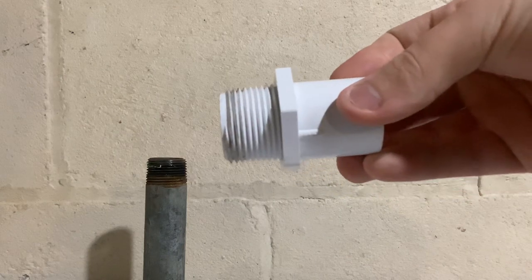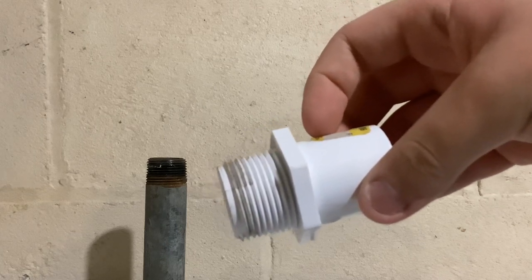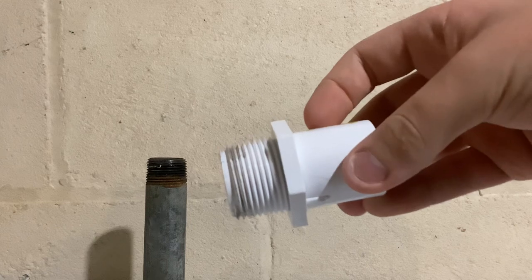So you want to use some sort of male fitting. In this case, this is a male adapter. You could also take a Schedule 80 PVC nipple and cut it in half — that's probably the best male adapter you could use. But in this case, this male adapter will work fine.